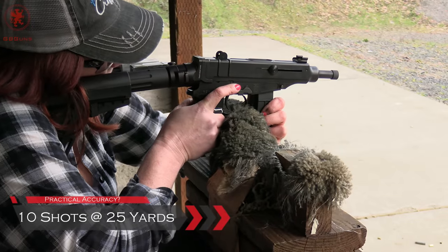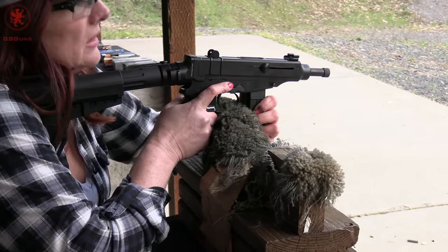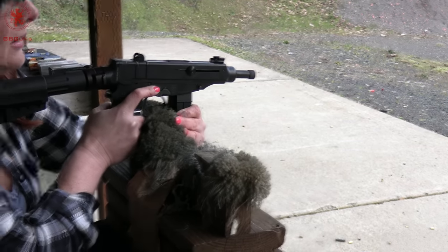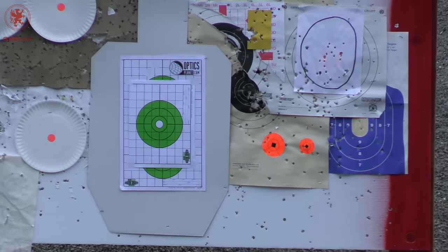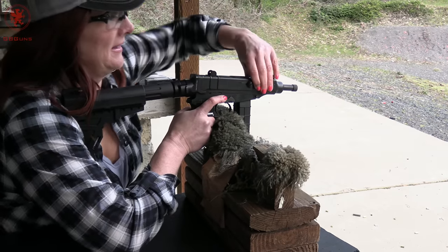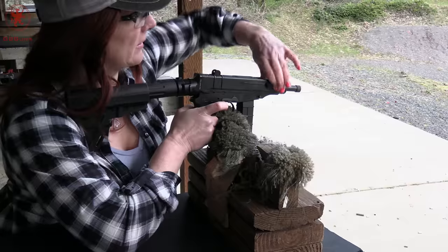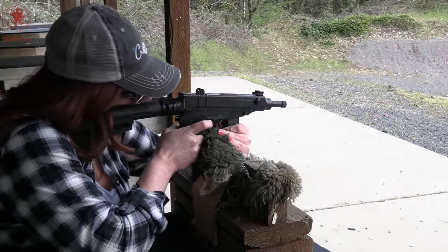For the accuracy testing, we have this interesting improvised setup — resting the trigger guard on the block. The magazine wobbles in and the front end is curved and a little sloped; these were meant to be compact pistols, not bench guns. We're using the PPU 94 grain and we've got a green target out there at 25 yards. The sights are set for 75 meters. Tia and I will each put five shots through here for a 10-shot group.